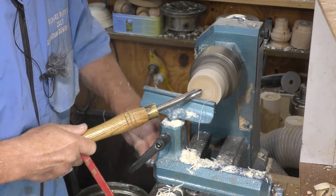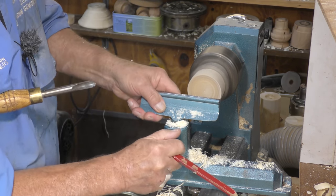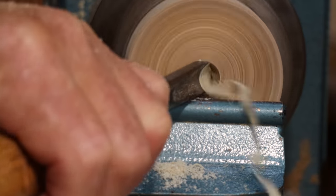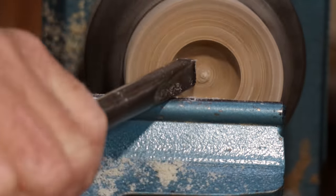Start with the tool on the rest — you can bring it around a little bit squarer and also raise it up a fraction, about two millimetres. Go into the middle, drop the handle, and there's the opening.